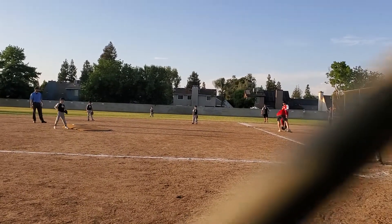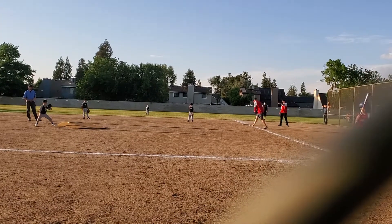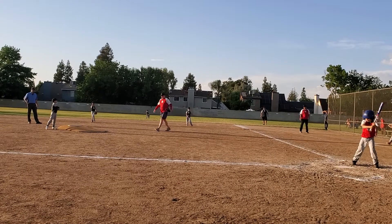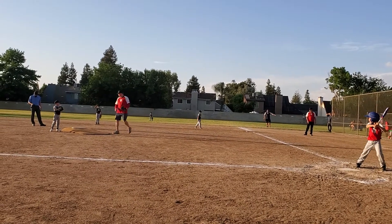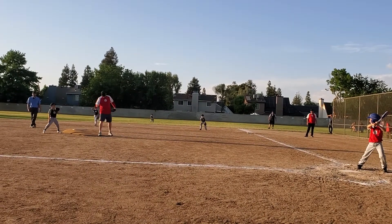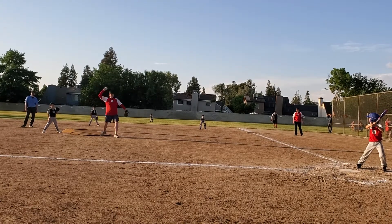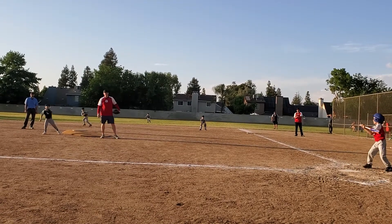You guys, throw it to Brayden. Brayden, be ready for the ball, okay? Tommy, here we go. I want you to see — put your glove on, Tom. Catch it.